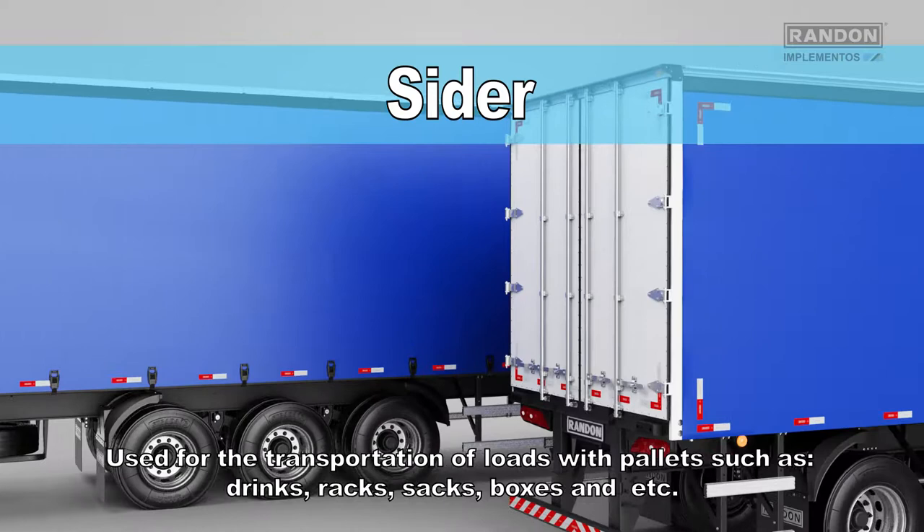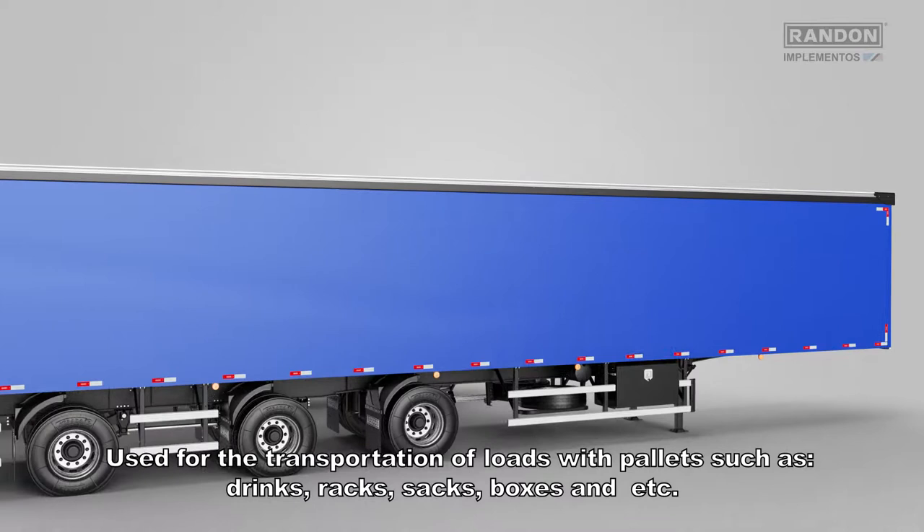Use for the transportation of loads with pallets, such as drinks, racks, sacks, boxes, etc.